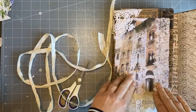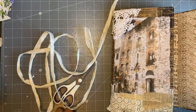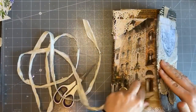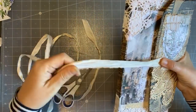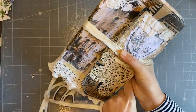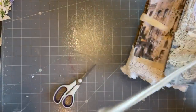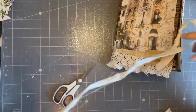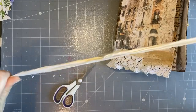Now I'm going to do a very simple closure on it using the sari silk. To measure it - because this is a tutorial on how to do the journal - I held it like this. I'm a lefty so you'll do it the other way. I wrapped it around to where I wanted it to go, took it out, and then doubled it because I'm going to do it double. I left it a bit longer because I'll be tying a knot.